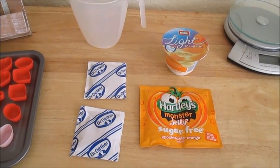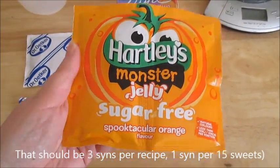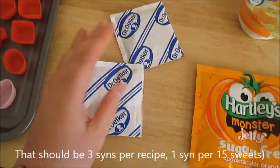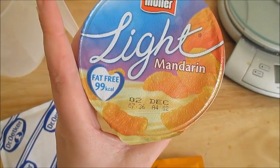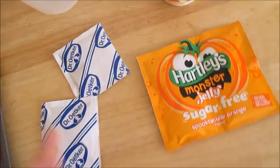So what you're going to need for this is two sachets of sugar-free jelly, which makes one sin for the whole recipe. You're going to need two sachets of gelatin, and you're going to need a Muller Light.